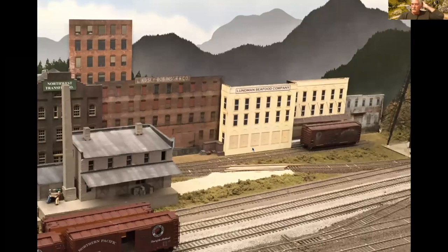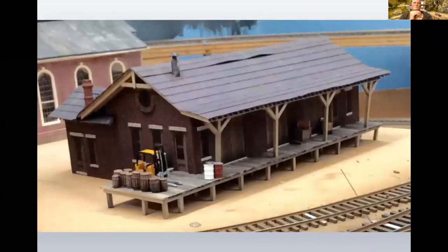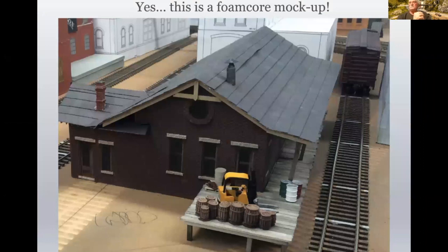This is what Lundman Seafood looks like in Port Farley. It receives seafood and ships it out. It'll be a great building once it's built. This is Cloverdale Freight — I've put a scratch-built dock again with dock supports and roof. If you look at it from the end, not too bad. And yes, that is a foam core mock-up — it's hard to tell.